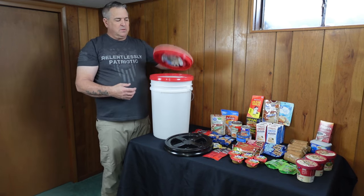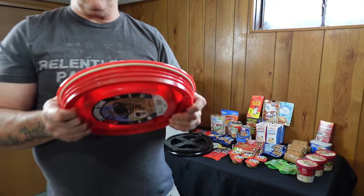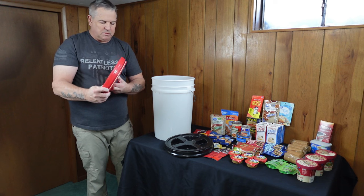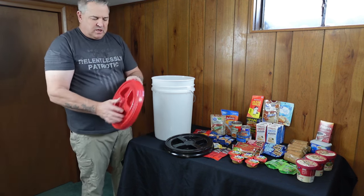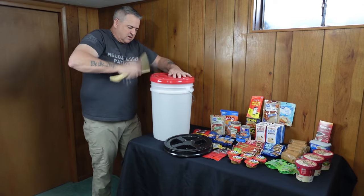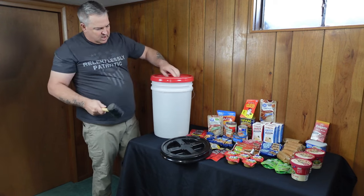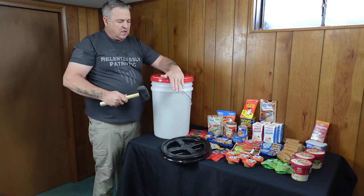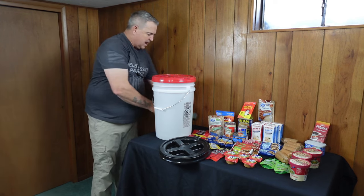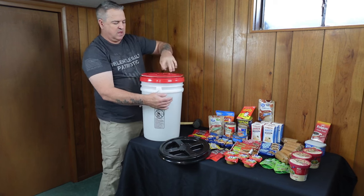If you look inside, there's a nice O-ring that will keep your kit dry. Let's go ahead and put the black lid on. I typically tighten it down a little bit, place it over the top, push it down, and then use a rubber mallet to go around the edge and make sure it's sealed all the way. It should be pretty flush all around. A couple of follow-up smacks and your bucket is ready to start loading items into.